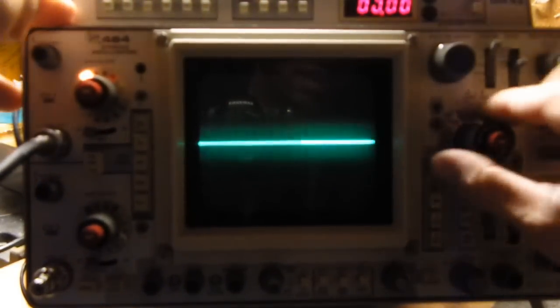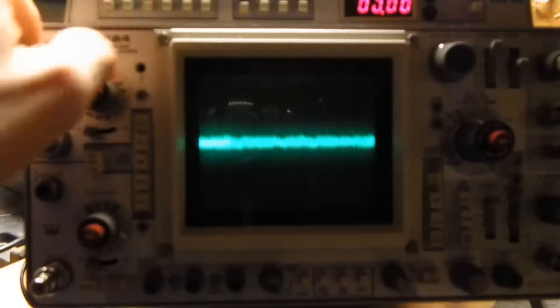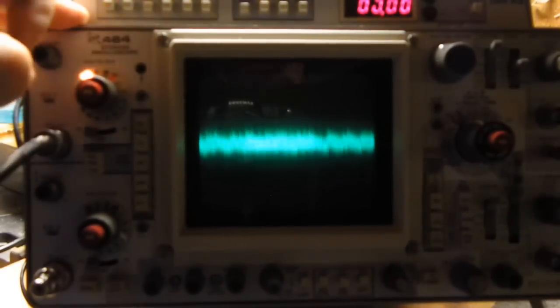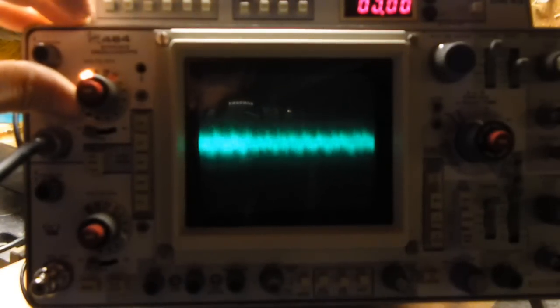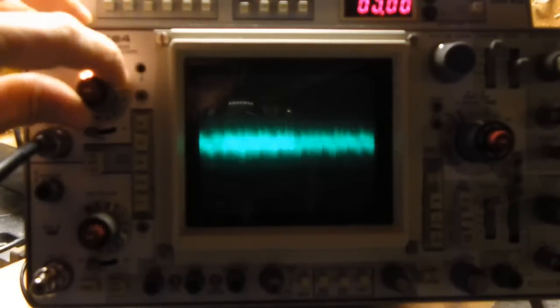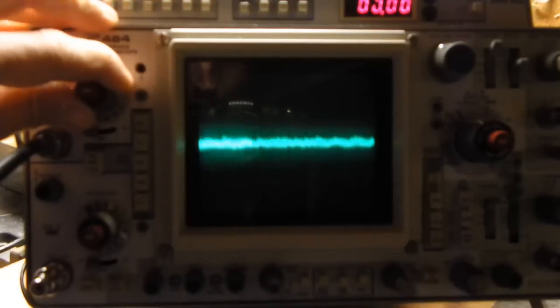I'm going to go ahead and power this guy up. I have it connected right now to plus 5. I know it's real hard to see, especially with this corona coming out of this liner. But if I switch it over to AC, I can go ahead and take a look at the variations here. This would be the noise inside of the power supply at 5 volts, which is approximately 5 millivolts, which I would think is negligible on a power supply.